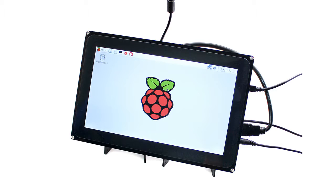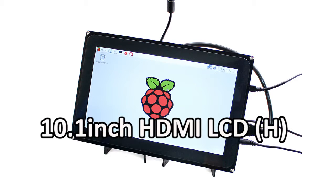Here, I will show you how to assemble the 10.1 inch HDMI LCDH, and how to use it.